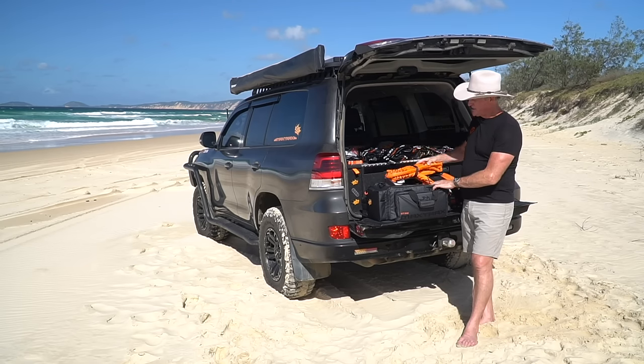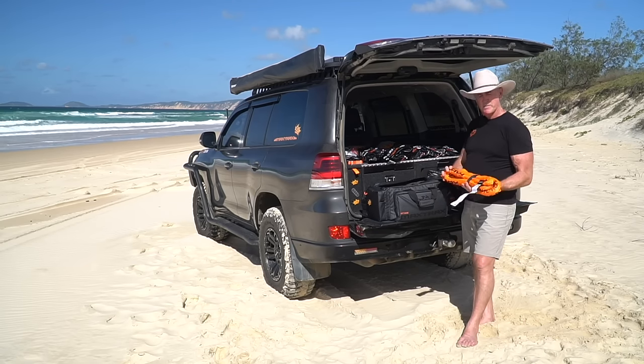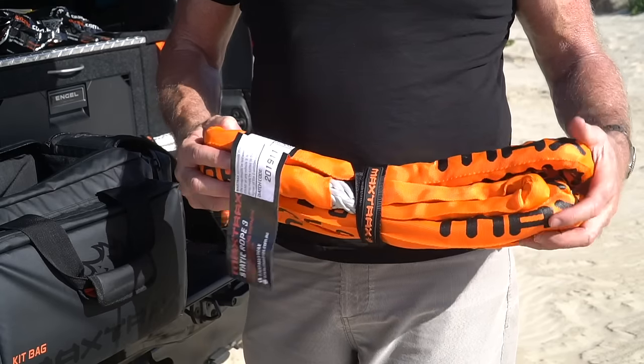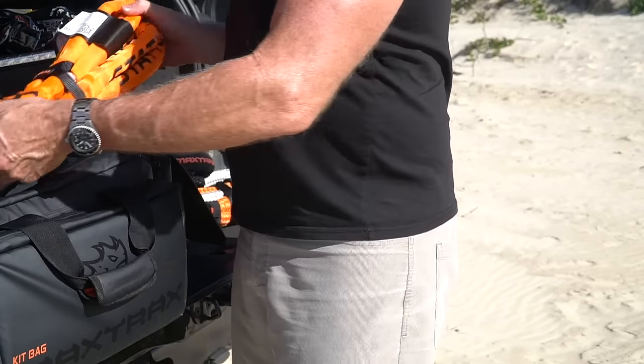The other part of the system is the Maxtrax 3 metre static rope. It's designed to be used as your tree trunk protector, your load spreading bridle, and a 3 metre extension rope.